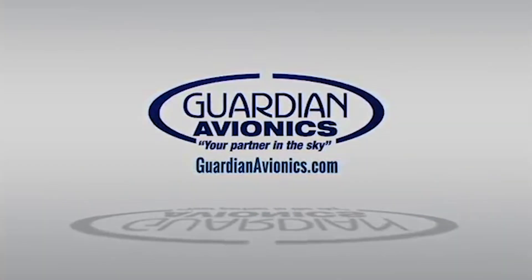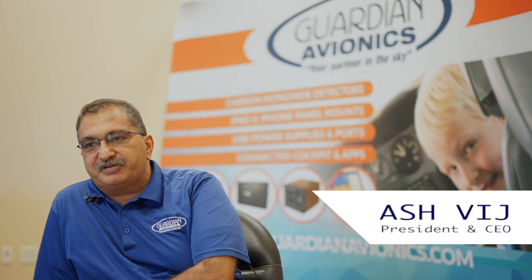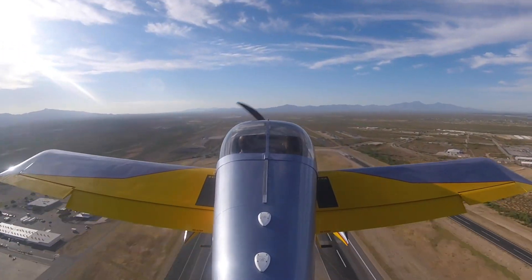One of the issues is cost — with the G3X and all that, you're talking about $15,000 to $17,000. Especially if the guy is just a daily VFR pilot, we have a really great solution.